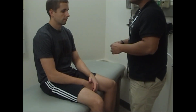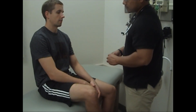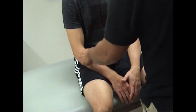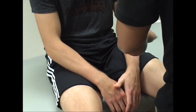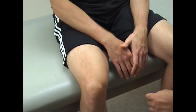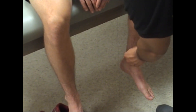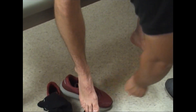Now this time I'm going to do either sharp or dull — let me know what you feel. Close your eyes again. Sharp. Dull. Dull. Dull. Dull. Sharp. Sharp. Sharp. Sharp. Sharp. Sharp. Dull. Sharp. Sharp.